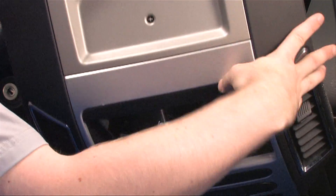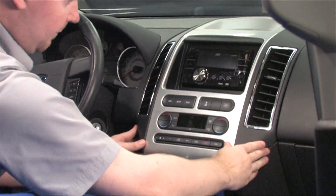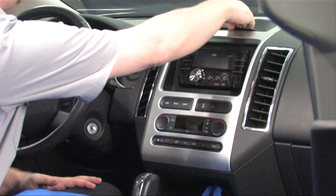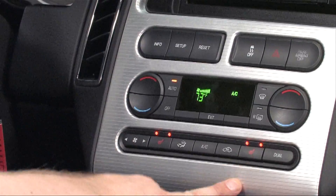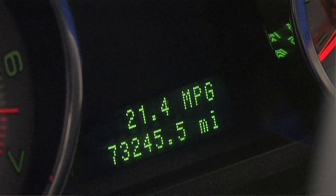Now it's time to put the dash back on. Being careful not to pinch or get caught on any wires, click the dash back into place. Let's test it out and see if it works! Go back through your vehicle checklist again to make sure everything is functioning as it was before.